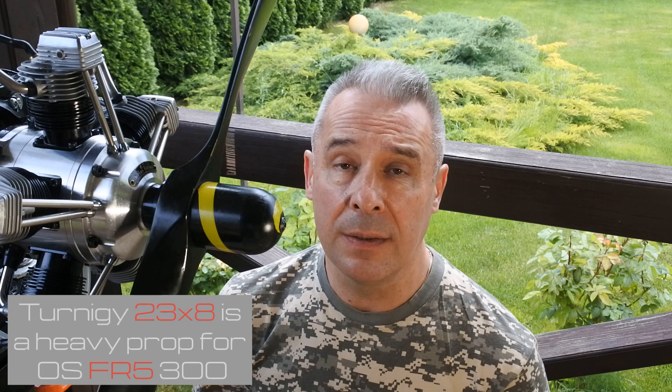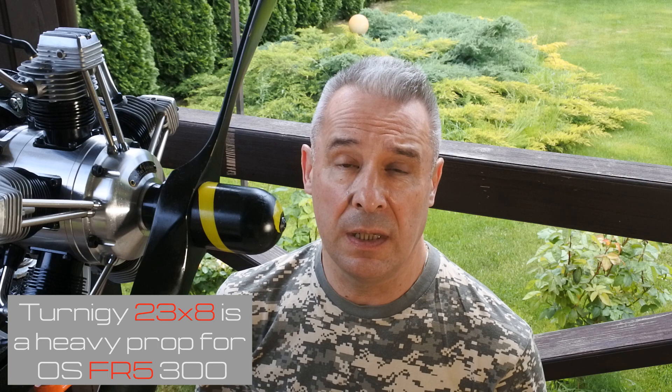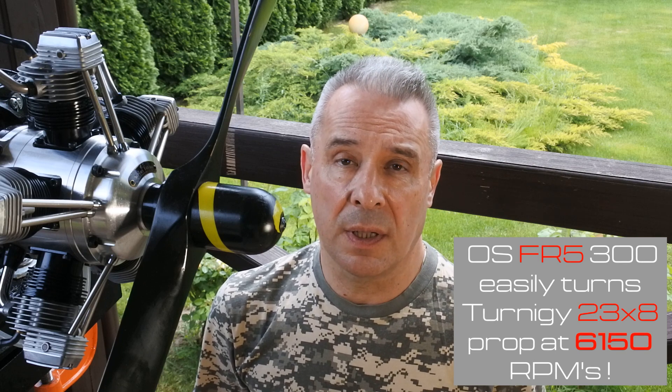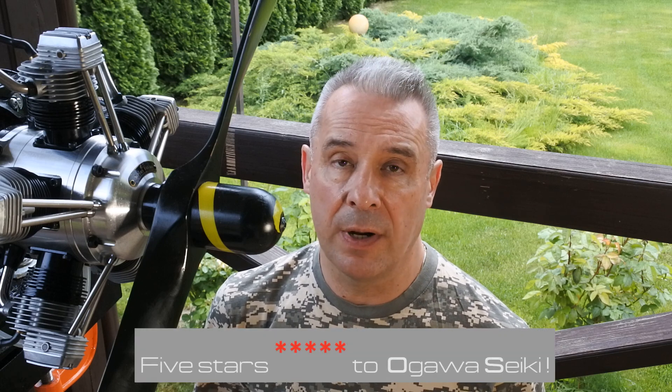Don't forget that this is a 23x8 prop installed. It's a heavy prop — also heavier for this engine than what is written in the engine's manual. And the engine easily pulls 6000 RPMs with this 23x8 prop.